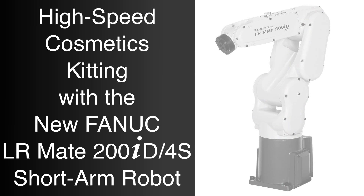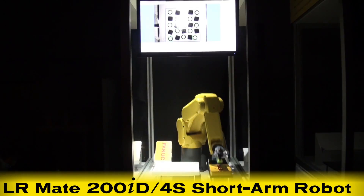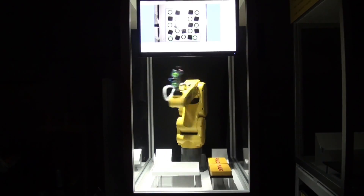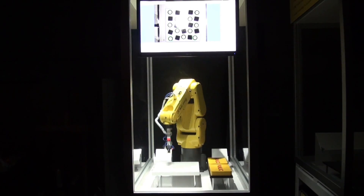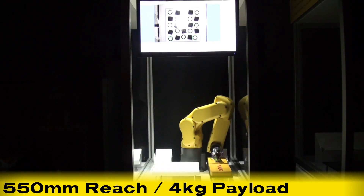FANUC America is proud to introduce the latest in our line of LR Mate 200ID robots, the new LR Mate 200ID 4S short arm model mini robot. Developed to meet a wider range of products and thus suit customer needs, the new LR Mate 200ID short arm robot is very compact and lightweight with a 550mm reach and a 4kg payload.